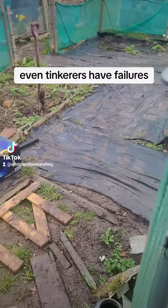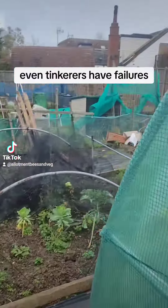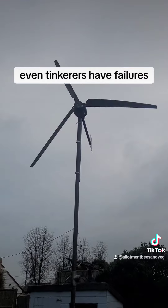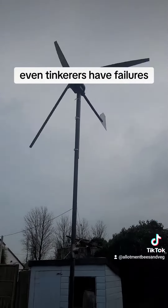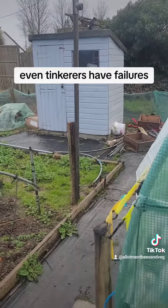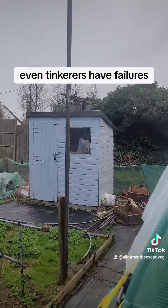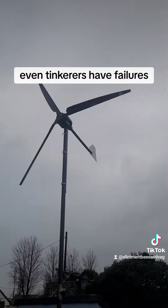Even a bit of rain couldn't stop me tinkering. Look at that go! I need to fix the bottom a bit better — there's a lot of pressure on that. Christ, look at that go round!